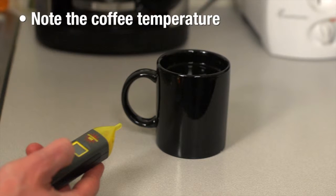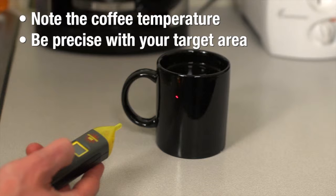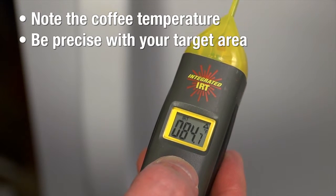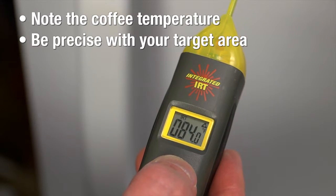Let's check a temperature. As a demonstration, use a hot cup of coffee and a freezer. Point the unit at the cup, press and hold the IRT button, and focus your laser — be precise with your target area. The unit displays the temperature for 20 seconds. Note the coffee and freezer temperatures.